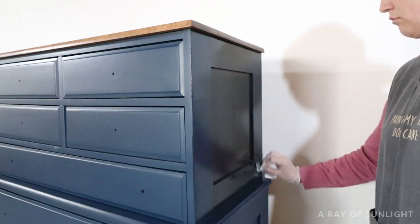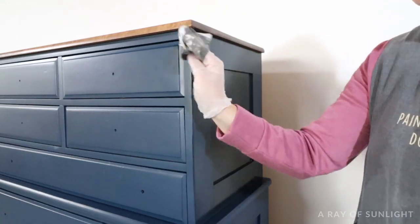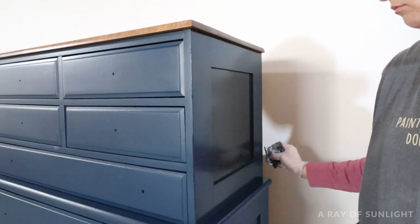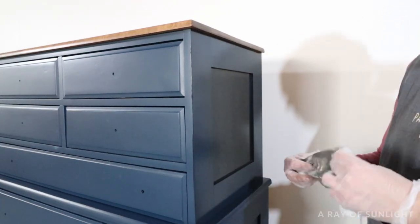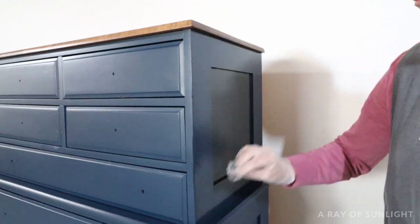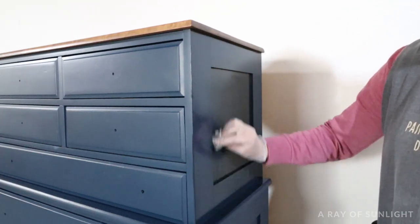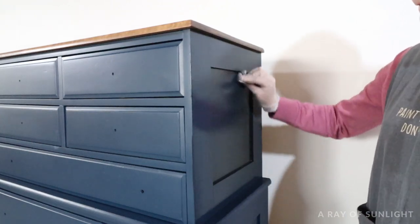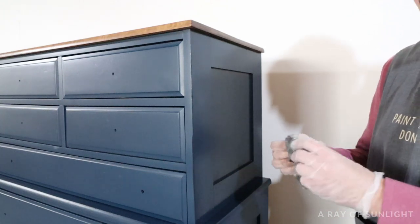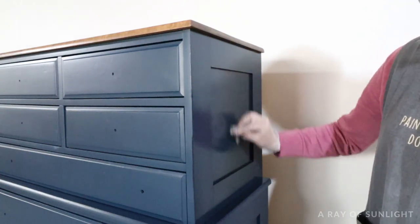This first coat of glaze is really just a light coat that puts the glaze all over the piece of furniture — then we'll go back with another coat to add more glaze in certain spots. Whenever I wipe off the glaze, I try to wipe in the same direction that the wood grain would be going, using long strokes instead of short strokes. In the panel areas I push the glaze into the top and bottom but try to pick up most of it rather than leaving it all in the edges. I slowly made my way around the whole dresser working one section or one drawer at a time, leaving just a thin, even coat of glaze all over.